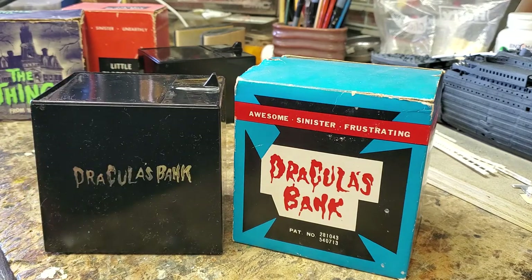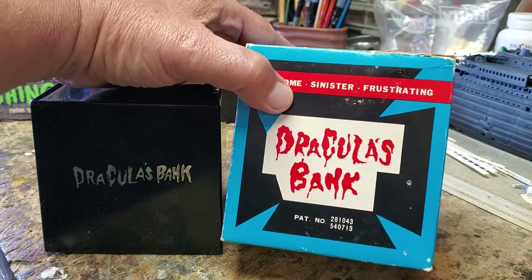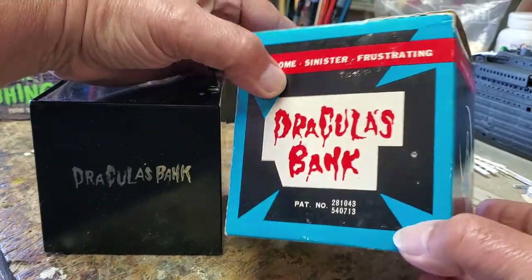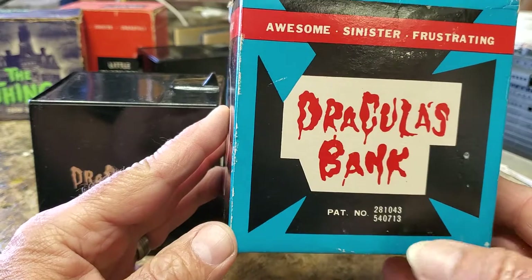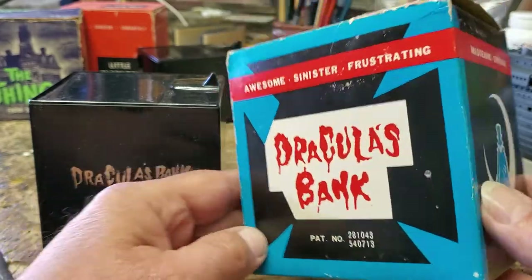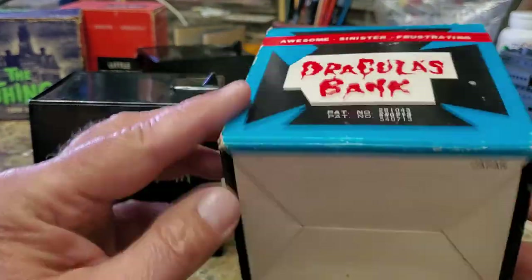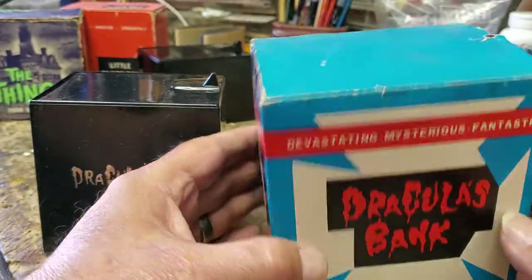It's a battery-operated coin bank made sometime perhaps in the late 1950s, early to mid 1960s. I really don't know for sure. There's not a lot of information about this bank. I do see a patent number on it, but I looked up the patent number and there's no information on it. I do know that it was made in Japan, and these are the sides of the box.